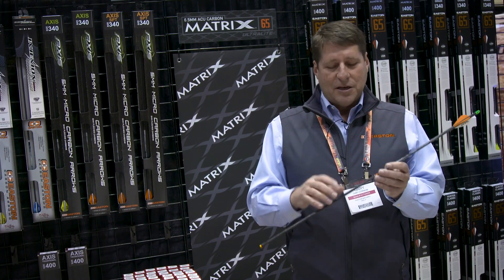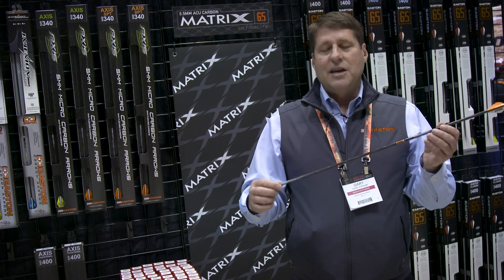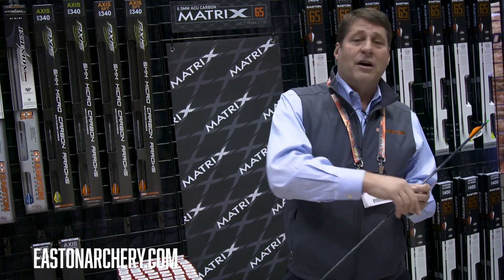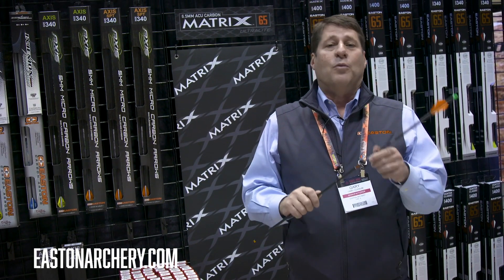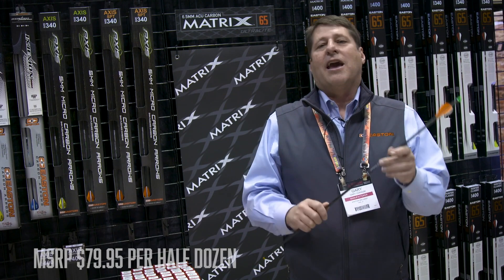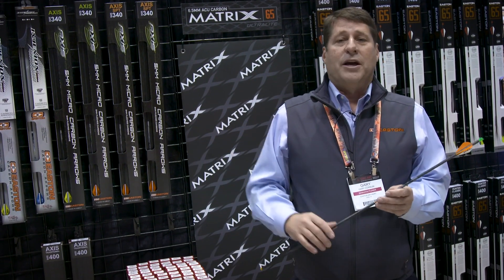This is unique to Easton. We took some of those carbon filaments and actually put them on the outside of the arrow so you can actually see that continuous wind. That means every arrow from arrow number one to arrow number 50,000 coming off the machine is going to be the same in spine, stiffness, and weight. That translates to a more accurate shot in the field or out on the range.